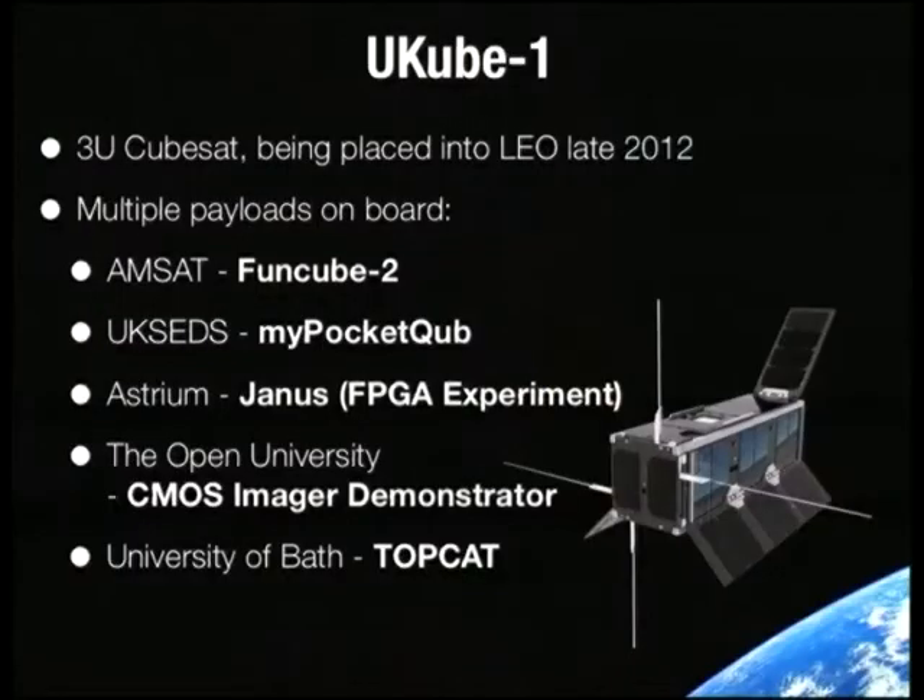The CubeSat that I was involved in is Ucube 1. It's a 3U CubeSat funded by the UK Space Agency, and the main development was by a company called Clydespace, a division of Strathclyde University in the UK. There are five payloads; TopCat is one amongst many. We've got FunCube — an amateur radio repeater by a group called AMSAT, who have made a lot of ham radio satellites. In Ucube, FunCube is going to be an amateur radio repeater and also acts as a backup telemetry system if the main one fails.